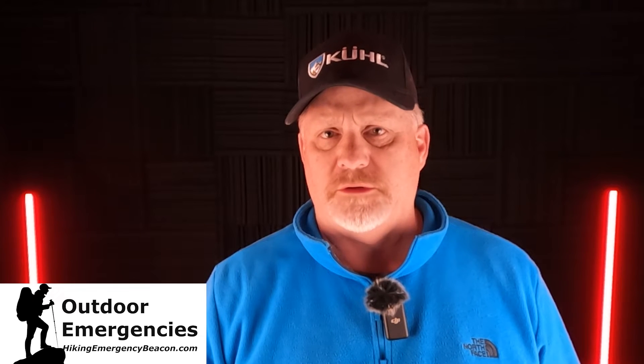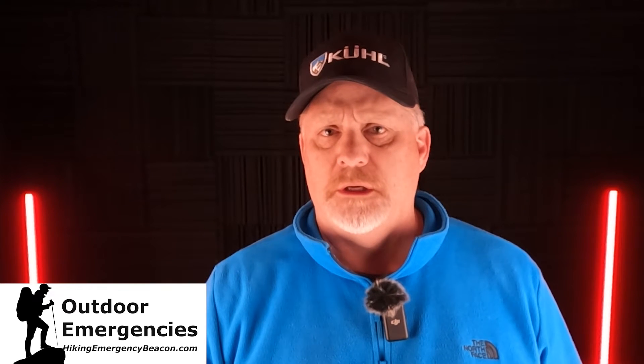Hey, this is Rick from Outdoor Emergencies at Hiking Emergency Beacon, and today I want to tell you how to extend your battery life on your Garmin GPS Map 67i.